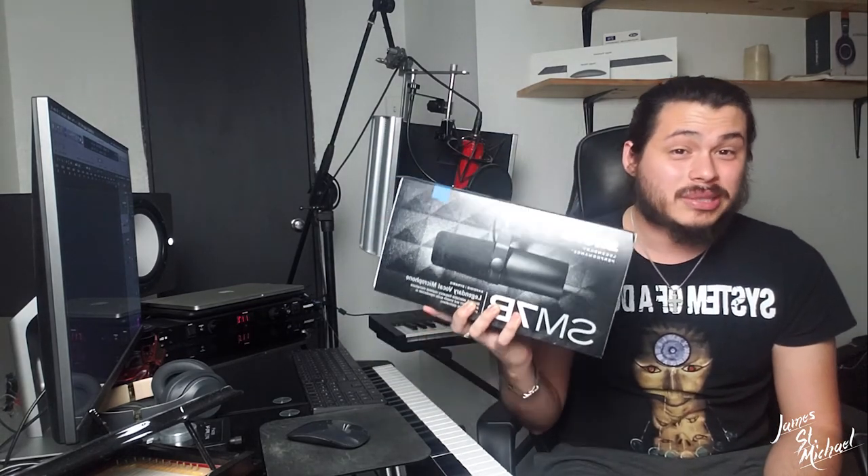For the fifth update to the studio, we now have the legendary SM7B microphone by Shure. I have been waiting to get my hands on one of these for months. My queen went out and got it for me as an anniversary gift — so thank you. The reason I wanted this was because there isn't much acoustic treatment in my room. Acoustic panels from Guitar Center or Sweetwater cost like $600 for six panels, and I'm not trying to spend that. My best alternative was to look for a mic with a lot of noise rejection.